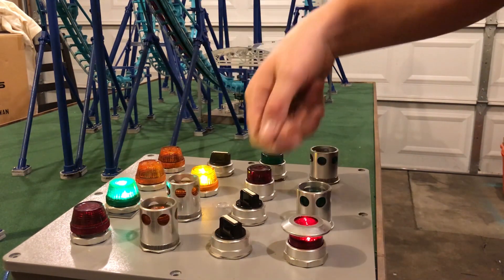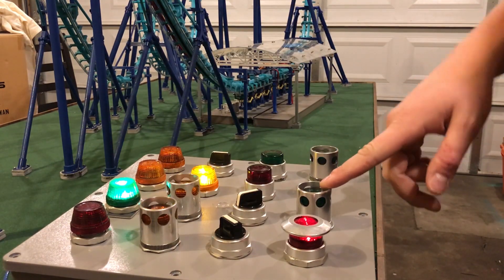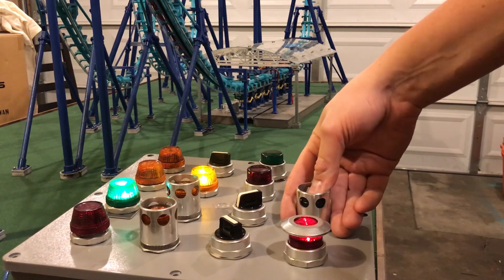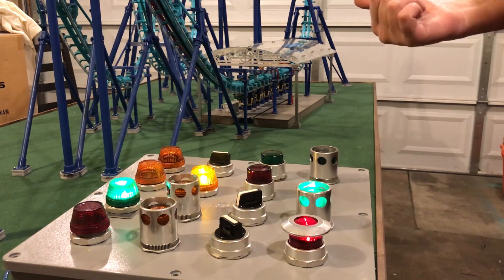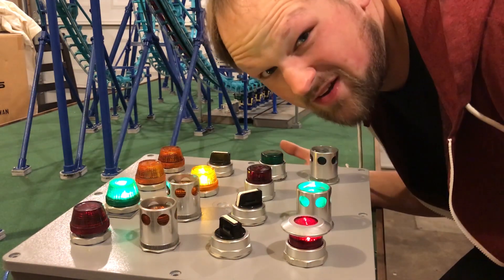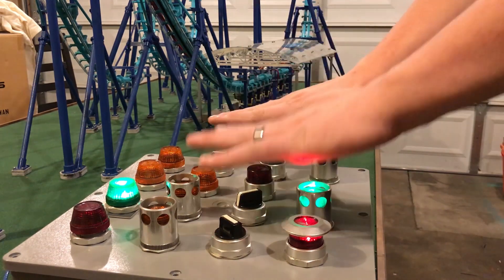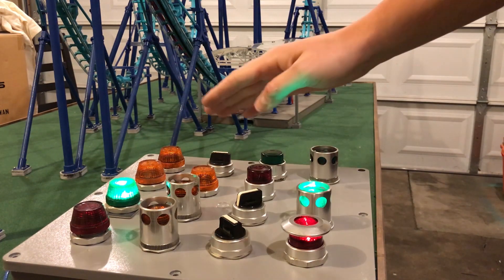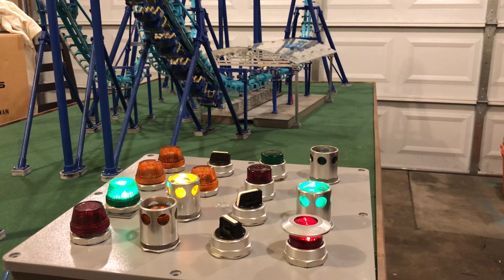Okay, people finally get on — we're gonna close the gate, boom, gates are closed. And then now we can go back and hit this button to lower the restraints. So now the restraints are lowered, people are on. That's about it — there's really not much to it otherwise other than just hitting go. So we hit go, everything goes dormant, and then you'll see the lift hill will go on and the train goes.